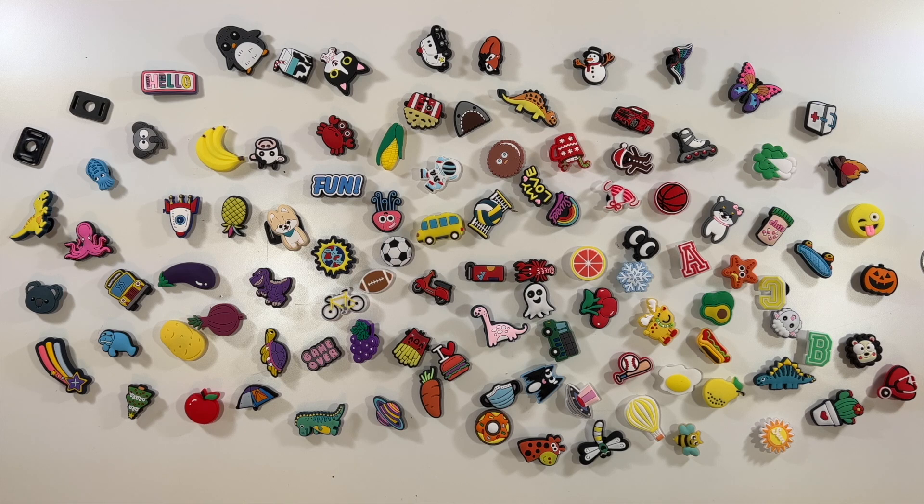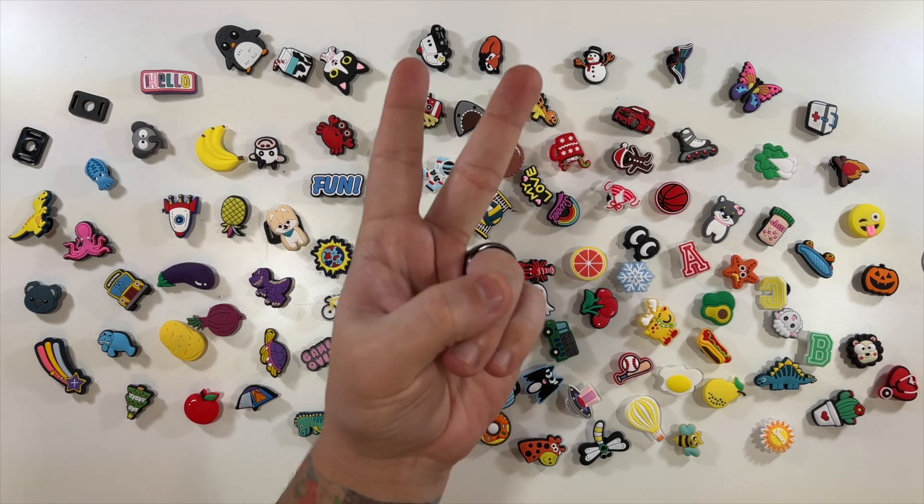That's everything that comes inside this. Thanks again to the company for sending them to me, and thank you all for watching — we'll see you in the next one. Deuces!